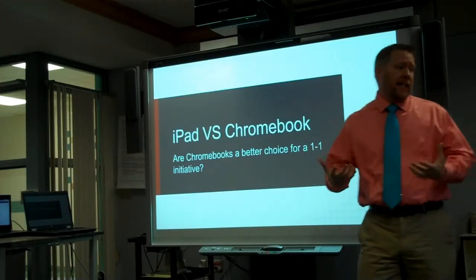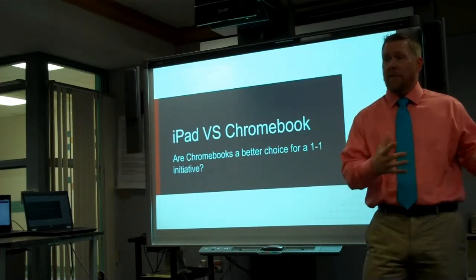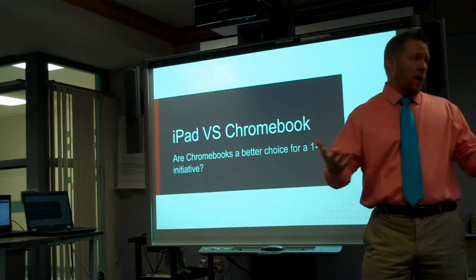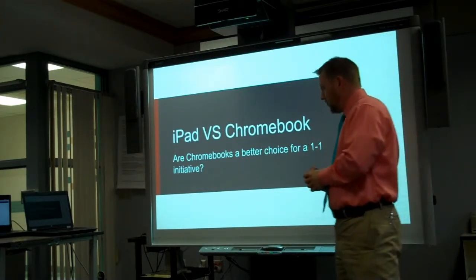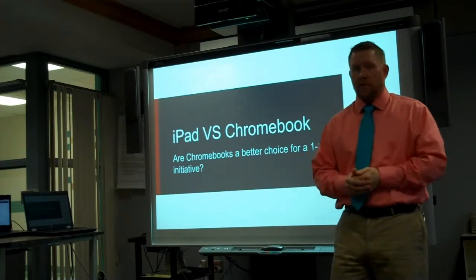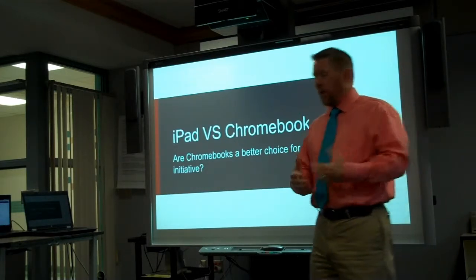We're going one-to-one. We have a lot of technology in the district. We've done piloting of one-to-one in some classrooms, and now we're at the point where we want to go forward and go full one-to-one. So I've been doing a lot of research on this. I know there are a lot of districts around here who have gone iPad, but I've also read a lot about Chromebooks, so I wanted to look into this.